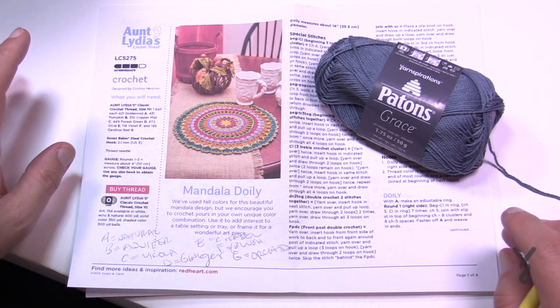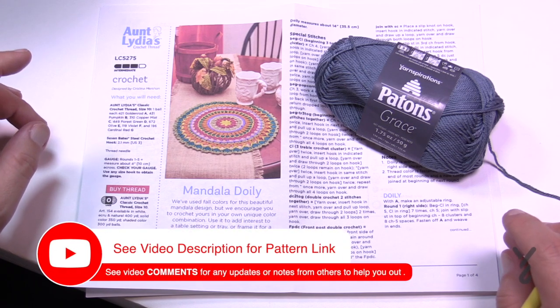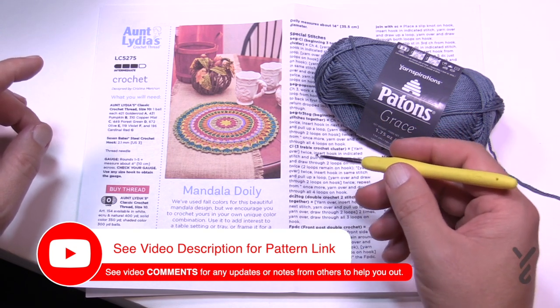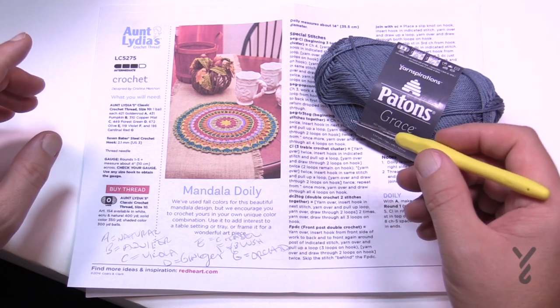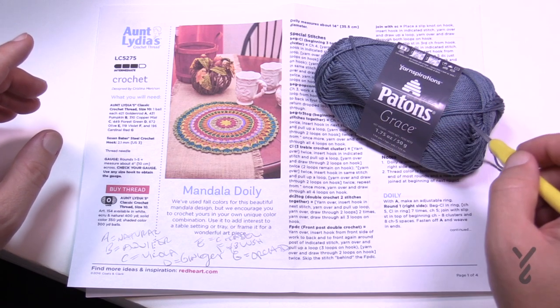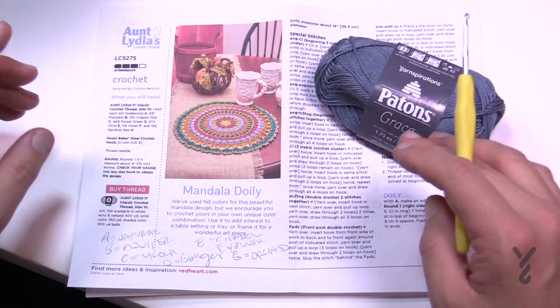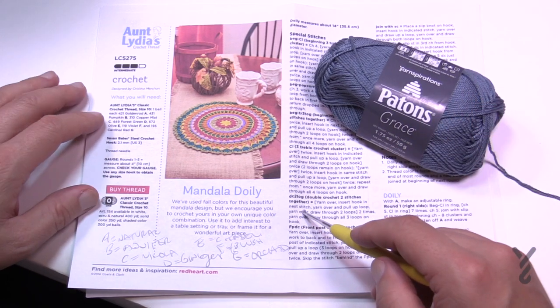I'm not much of a crochet thread person, but you could use Aunt Lydia's crochet thread as the pattern suggests, with a 2.1 mm hook or a US 3. I decided to use a 2.5 mm size crochet hook, which I believe is a size C as in cat. You'll need Payton's Grace in seven colors, so I just went into my collection and randomly chose seven that go together.